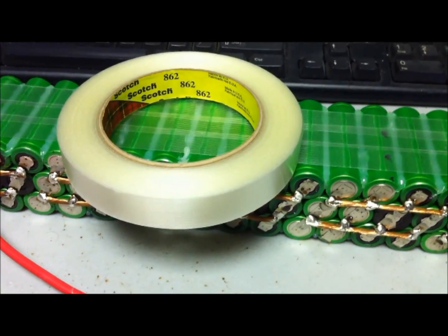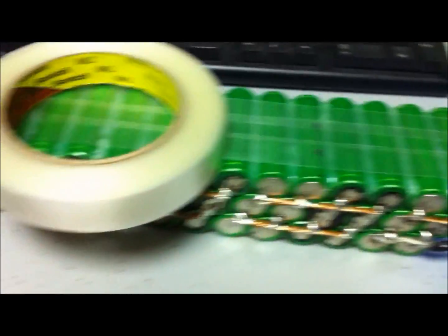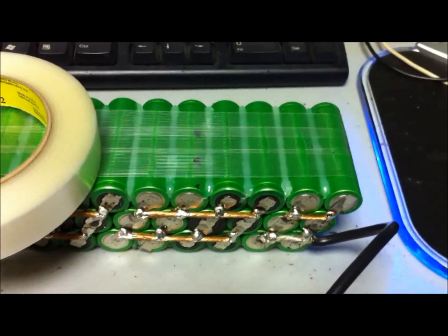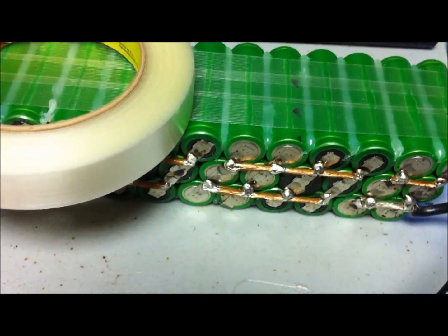I'm getting prepared to heat shrink my batteries. The first step before I put all my wires on the battery cells, I'm just using some high tensile scotch tape to wrap the batteries in their configuration that they're in, so once I heat shrink them, they'll be strong and sturdy and they won't break apart.